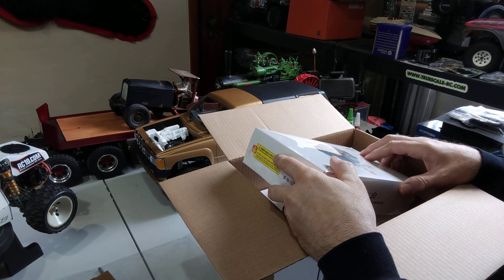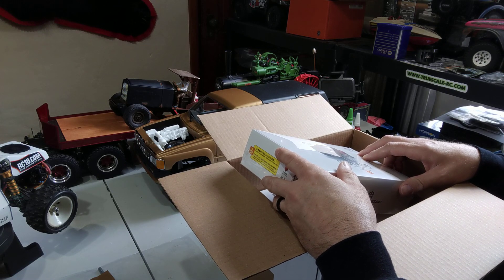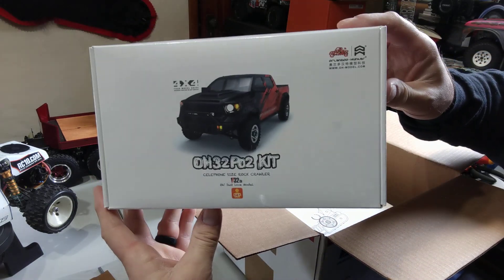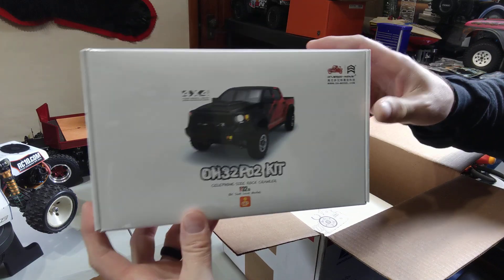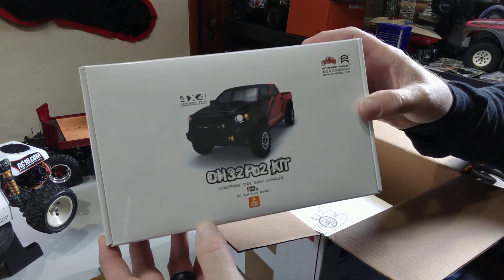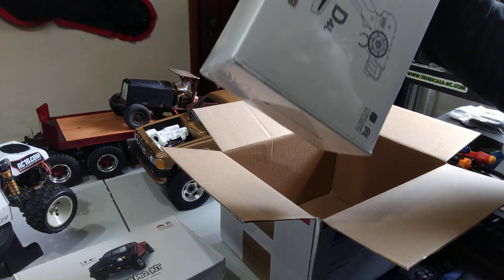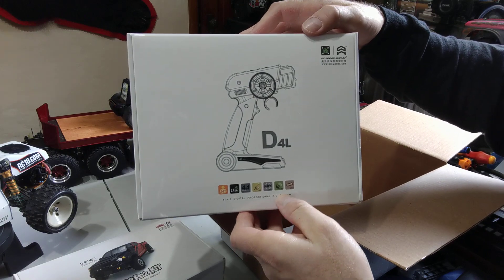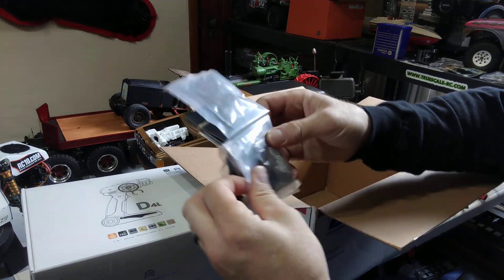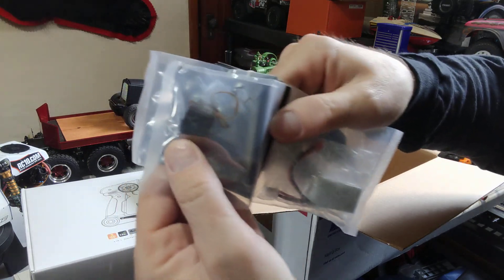Nobody on YouTube knows, but just recently — a couple months ago — I purchased a 2012 Toyota Tundra four-door four-wheel drive. I've been looking for one for a while, so I finally got myself one. Now I have a little RC project to go with that: the Orlando OH32 PO2 kit — the IFS kit with the Toyota Tundra body. I opted for the ready-to-run version that comes with the radio and the truck kit, motor, and gearbox assembly, and steering servo.